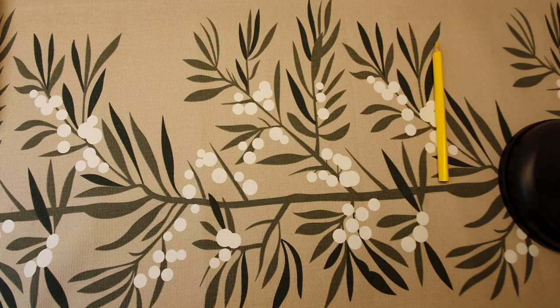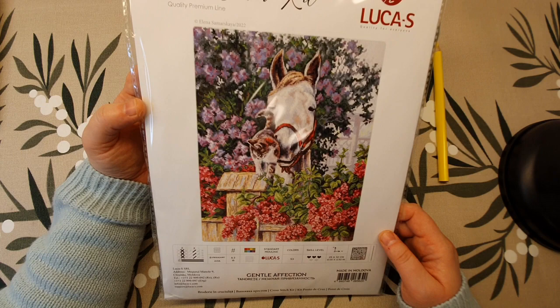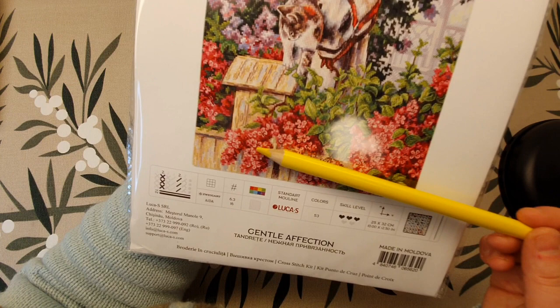The next kit I bought on a Swedish website. This is Luca-S — I'm not sure how to pronounce it — and this is probably one of the newest kits from this company. I bought it because I love the colors. I don't like to cross stitch animals that much, but I did like the lilacs, especially the red ones.